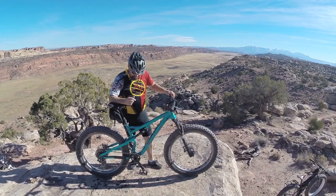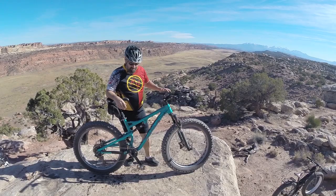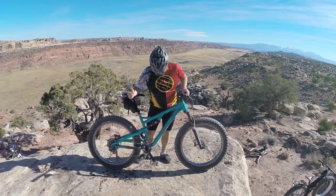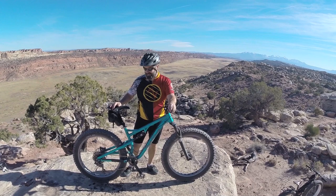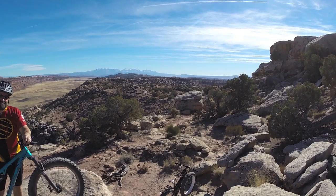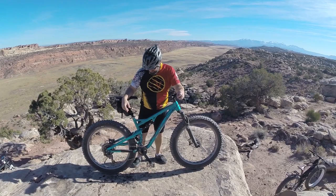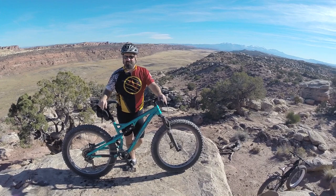We're doing a trail-side review on the new Salsa Bucksaw. This is the top-end version, so it has all the fancy stuff like the dropper seat post and SRAM 1x11 drivetrain. It's full suspension, which has been fantastic. As you can see behind us, we figured this bike is made for trail riding a lot more than snow riding — you can do without suspension on a snow ride pretty easily, but it gets a little rough on a rigid fat bike. We brought it down to Moab and we've been riding for two days on it.